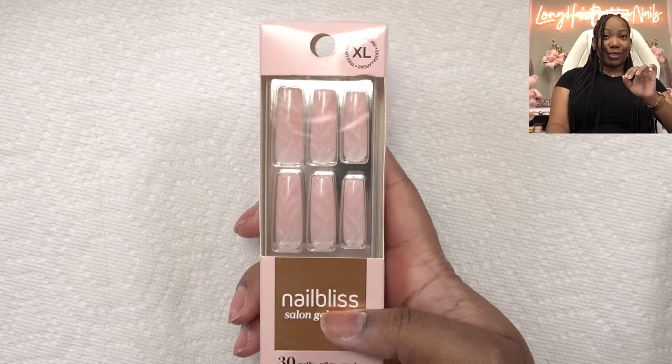Today I'm gonna be trying press-ons from Sally Beauty Supply. I went in there just seeing what they had and I came across these. They are so cute and I'm going on a trip and I find that it's easier for me to have simpler non-3D nails when I travel. It just makes everything easy, so we're gonna do these.